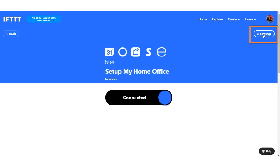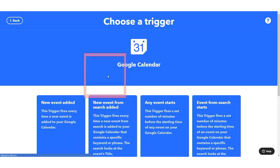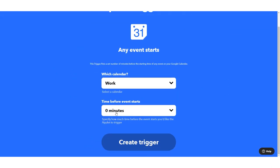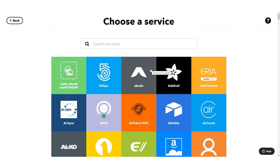I'm going to move on to our second applet, which is about preparing our home and the people in it for this event. We're going to create another applet using Google Calendar as the trigger service again, but this time when any event starts I'm going to use the work calendar and choose zero minutes — so this fires right when the event starts — to let people know in my home what's going on.